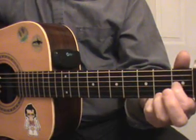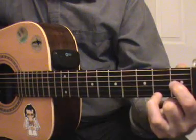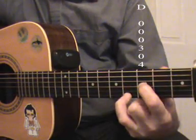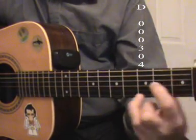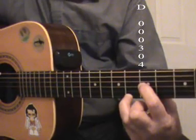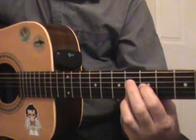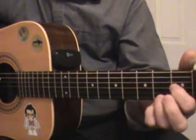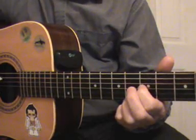The second chord is a D chord, and all we need to do is slide that same formation up two frets, and we're playing the D chord.